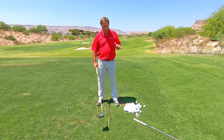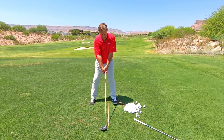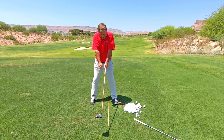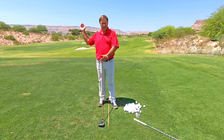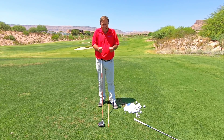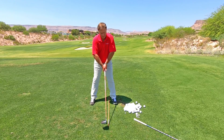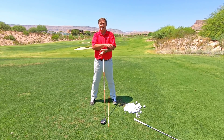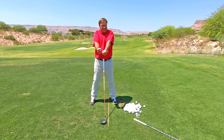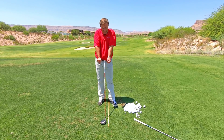The first area where you could potentially tighten is just at setup. A lot of people set up to the ball and they're all locked up. If you're locked up right here, you're already tight — how are you going to do an effortless golf swing if you're already locked up? So when I set up to the golf ball, my arms are extended but they're not locked up. I'm sensing the muscles in my arms and not activating them. I can extend my arm without it being locked up. We want our arms extended, but not tight.